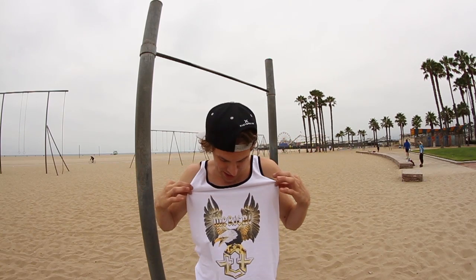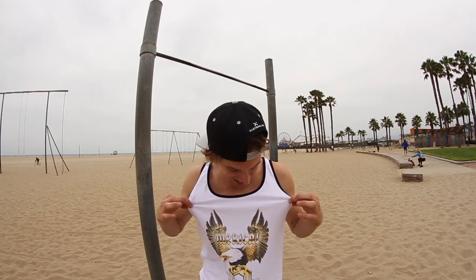Yo, what's up guys, Jesse LaFlair here from LaFlair Parkour and Team Tempest, bringing you a tutorial on the flyaway, also known as a swing gainer. Check it out — rocking the newest limited-edition Tempest tank, go pick it up, link in the description. But this is a flyaway, check it out.